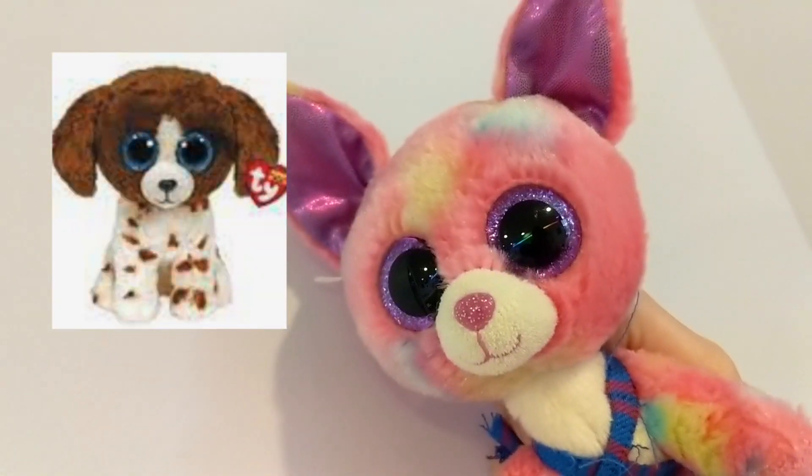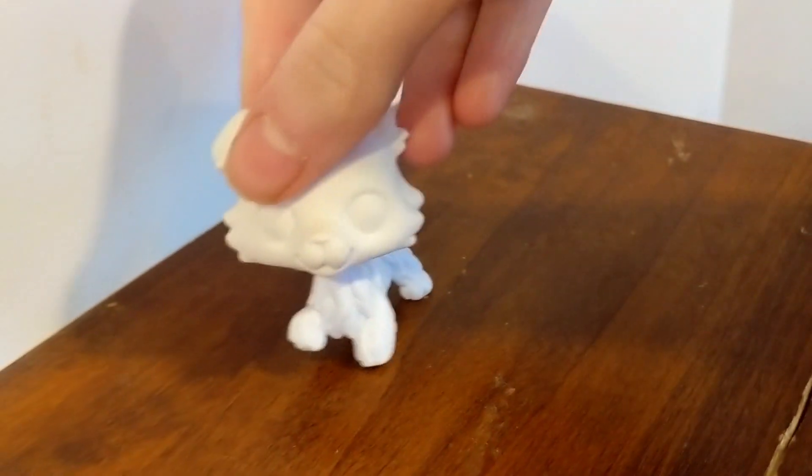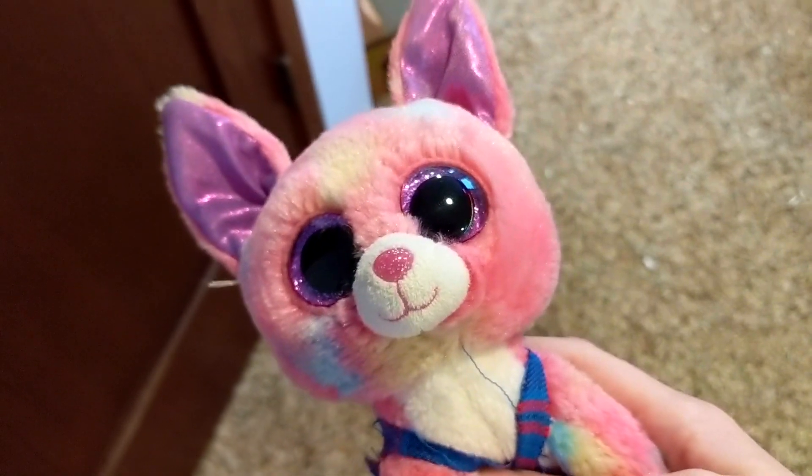This is the LPS base I'm going to be using. I wish there was a mold that kind of fit Muddles a bit more, but this will have to work. Now I have to go steal Muddles from my sister's room.